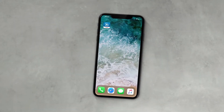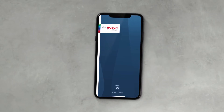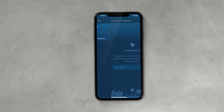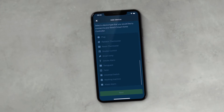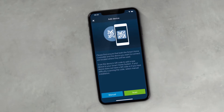First, start the app. It will guide you through the process with simple step-by-step instructions. In the management area, go to Devices and select the Add Device option. Highlight Water Alarm and press Scan to automatically connect the device to the system.